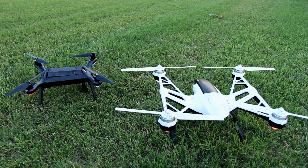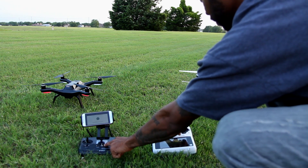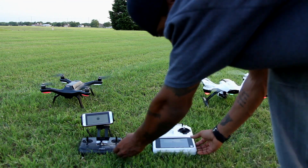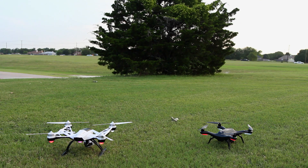We proceed on to the next comparison, which is initializing the motors. We did this test twice just to be positive. On the first attempt, I pushed both the start buttons simultaneously, and the Q500 Plus motors kicked on first. So on the second attempt, I pushed the start motors button first on the Solo, about a second and a half before pushing the Q500 Plus's button.